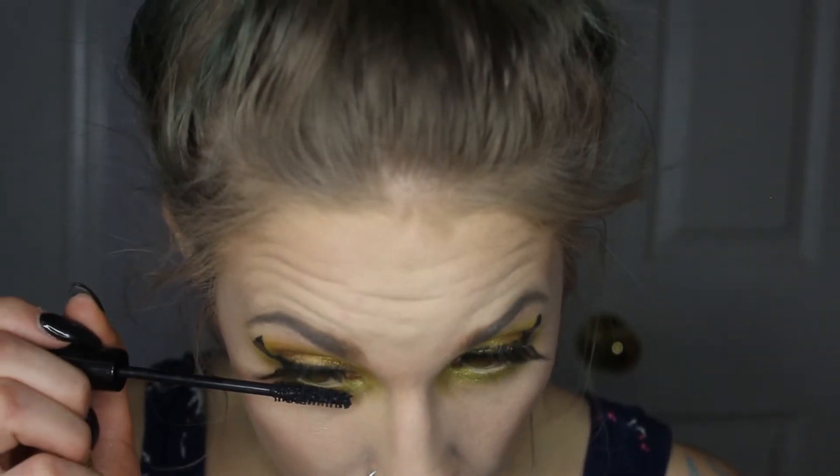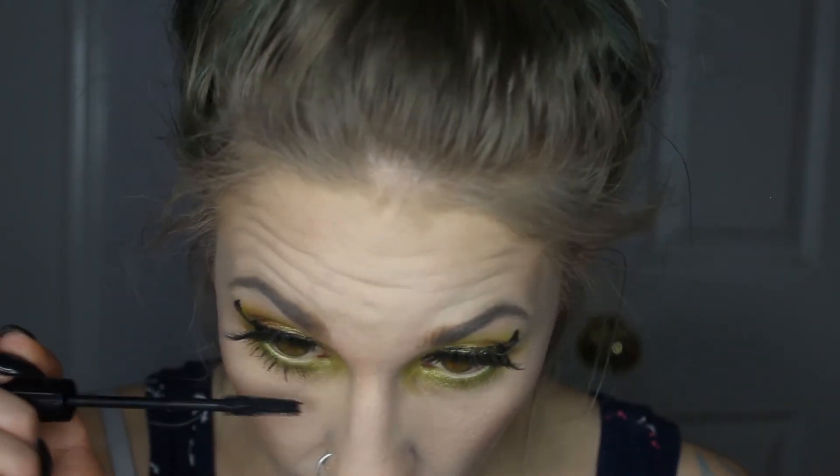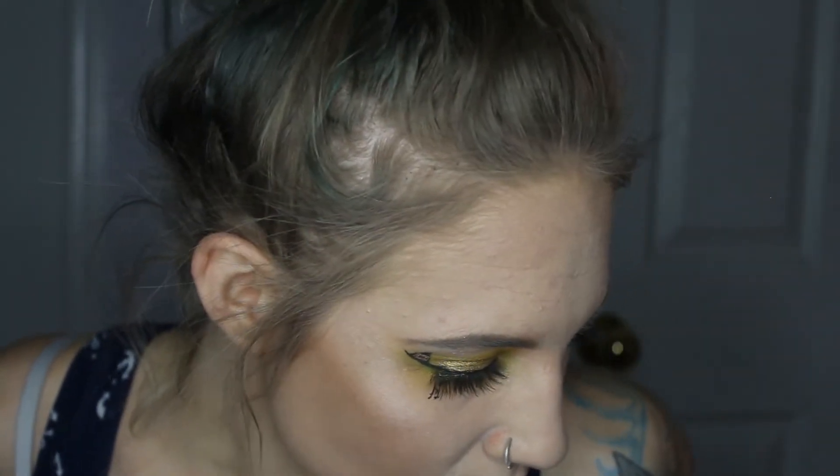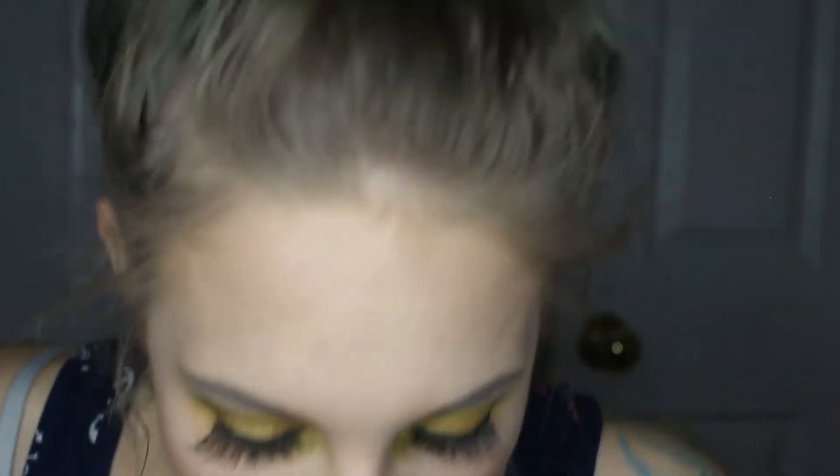Now I'm going in with some mascara — this is the IT Cosmetics Superhero Mascara. I really like this mascara. I got it in my BoxyCharm this month and it's actually a very awesome mascara — it makes my lashes super long and super voluminous and I love it. Just adding some to my under lashes. I can't seem to find my liner pen for my under eyes, so I'm just going to use the same one I used to make the little hats in the waterline. I don't usually like using felt tip ones in my waterline, but I did anyway.